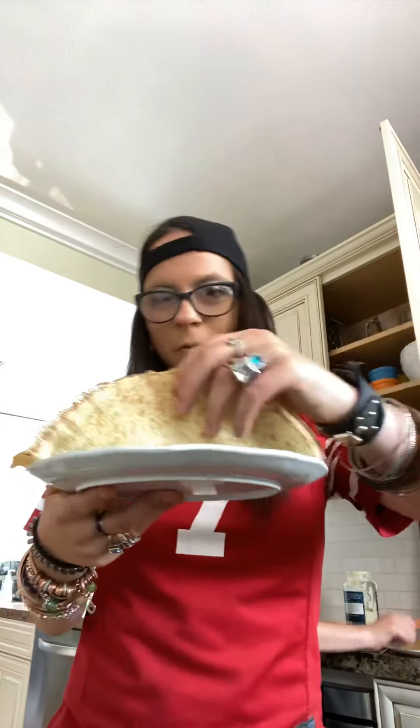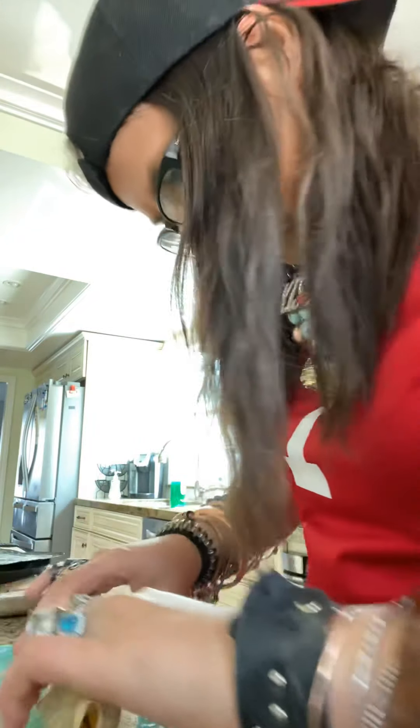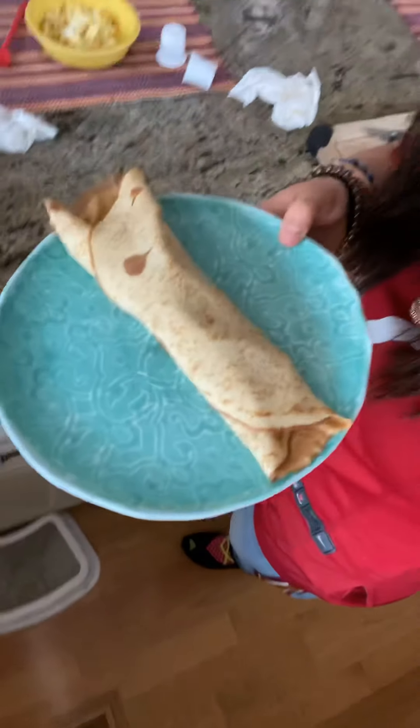Now I'll show you guys how to wrap it. You're going to take both ends and you're going to need two hands for this. Take one end, fold it on top, and then roll it up like that until it looks like a wrap. And then voila — you guys have your own turkey wrap!